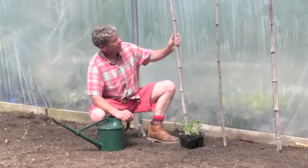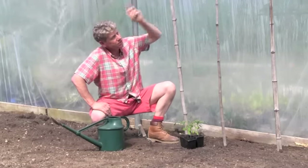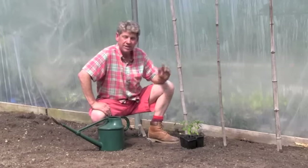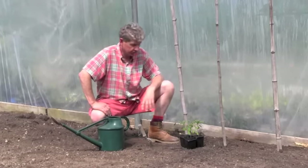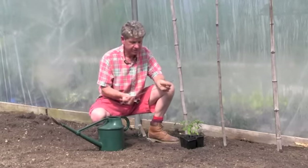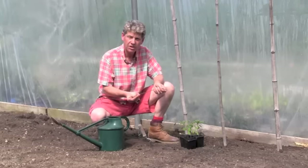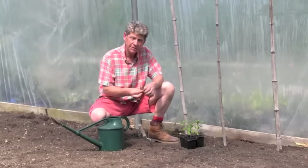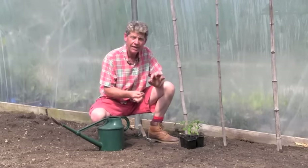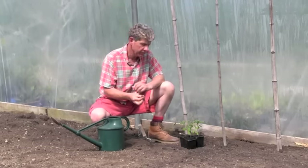We've got some stout bamboos pushed into the ground about a foot, tied to a taut wire across the top. I prefer this method when doing a lot of plants — it's just easier. For tying the tomatoes we use a very soft flexible rubber plant tie that doesn't hurt the tomato. You've got to be obsessively careful about damaging the stem — any damage is like a cut on yourself, it lets in disease and bacteria and can be really harmful.